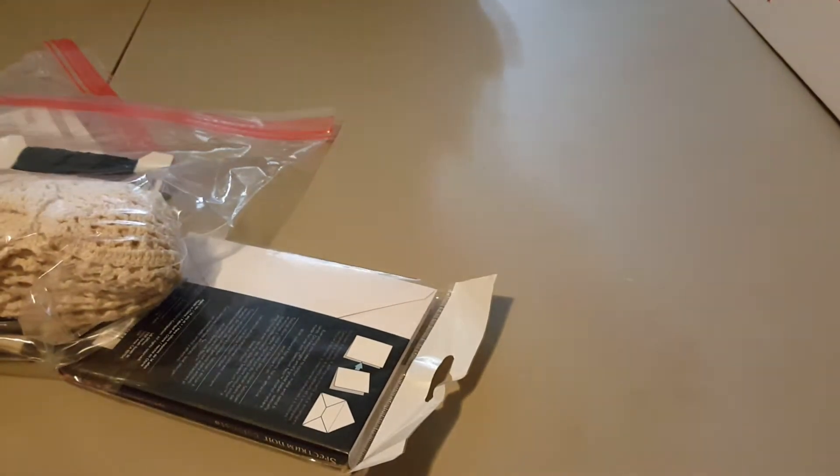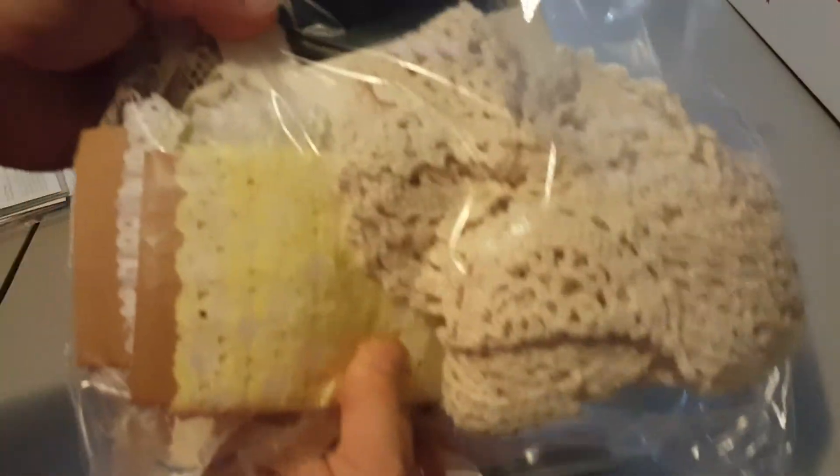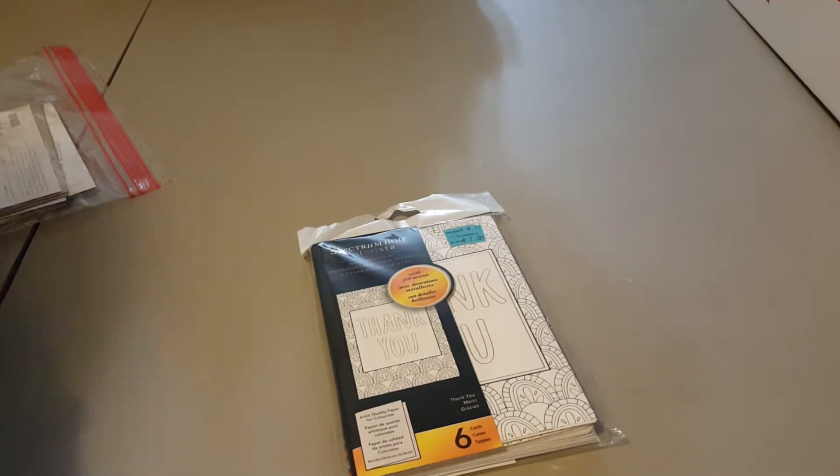And in this box you get this paper pad — I don't know what the name of it is because I don't have the cover to it, but it's all this cool paper, and it doesn't matter because it's coming from both sides. Really awesome paper. So you get that. And you get these note cards. This really nice trim — this is like a crocheted trim, very vintage. You get these stickers. Tons of stickers on here.